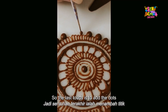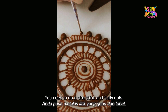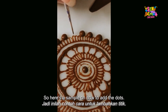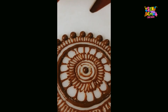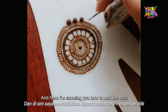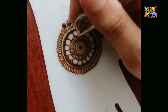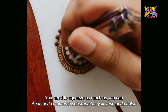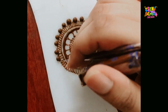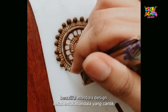The last touch is to add the dots. Even adding the dots is very important — you need nice, thick, and fluffy dots. Here's a sample of how to add the dots around the scallop, not too far apart from each other. Squeeze as much as you can to get nice fluffy dots. This will give a very beautiful mandala design.